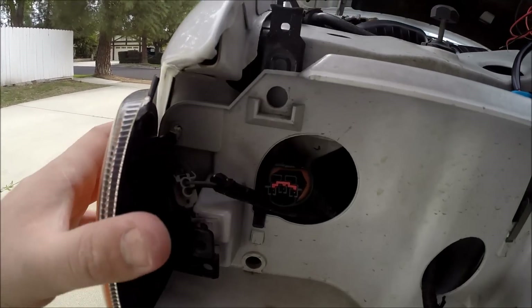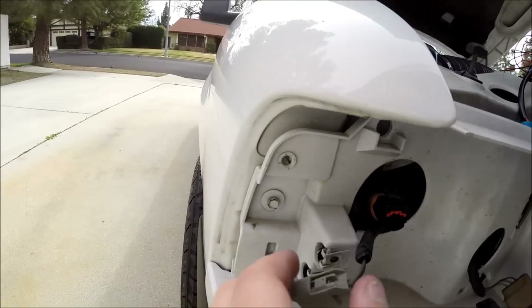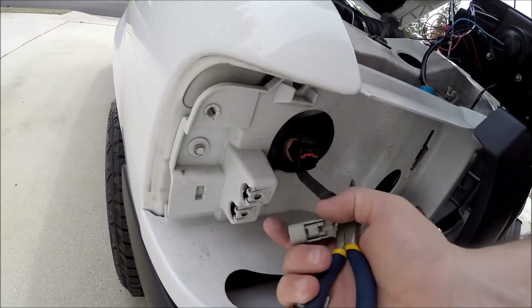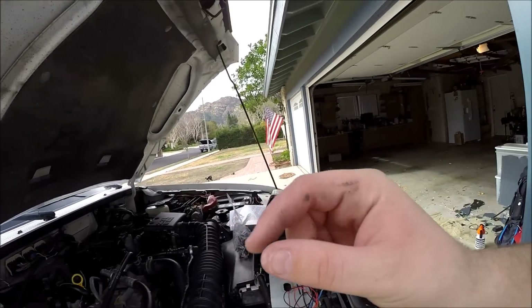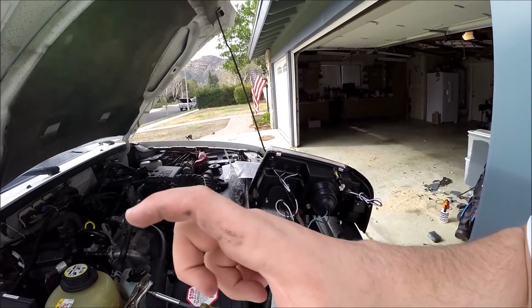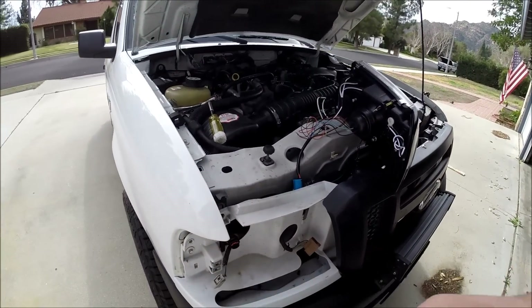Now that we've got this disconnected, we're just going to pull this harness off to get the side marker off. Next we're going to have to take these clips out and install the provided ones from the kit inside those holes. The new clips are on. A tip: the clips are so tight that you really can't slide it over, so I just stuck a flat-head screwdriver in between to spread it open a little bit.